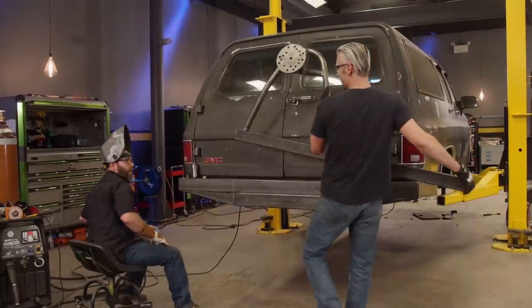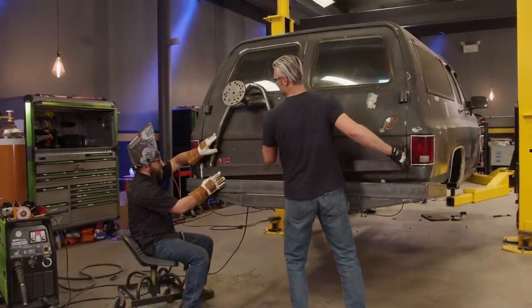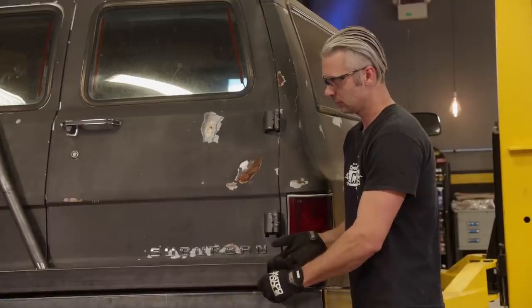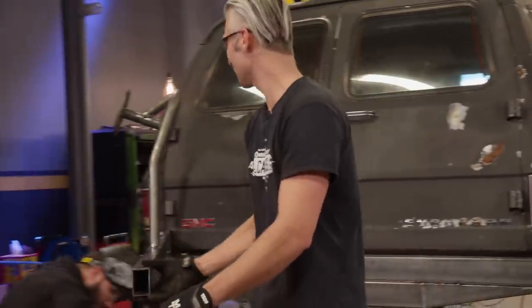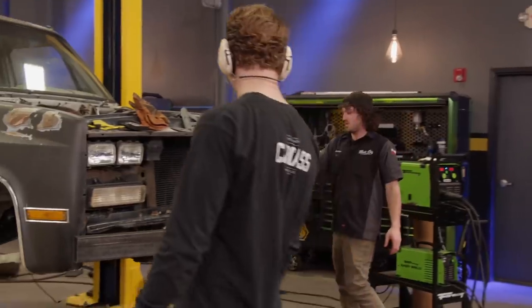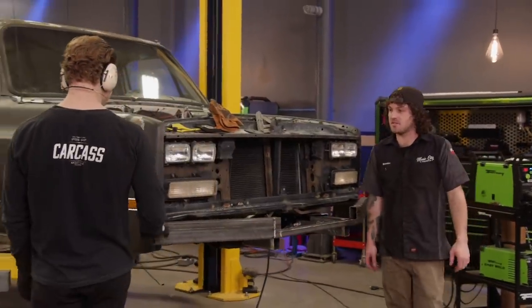Looks like you got yours done and so did I. Oh, that looks awesome. Ready? It's swinging - nice. I figure the next step is just lop the fenders off and figure out that angle.